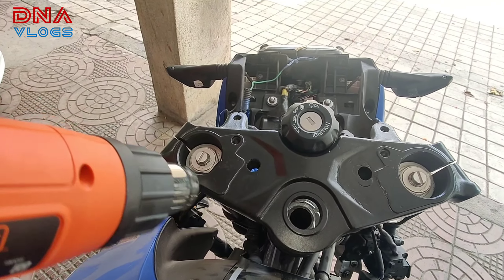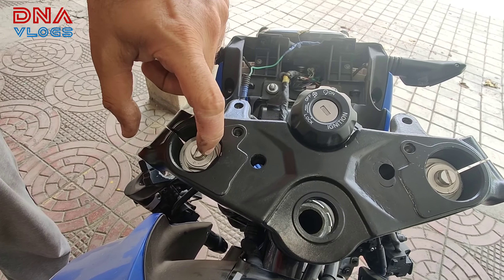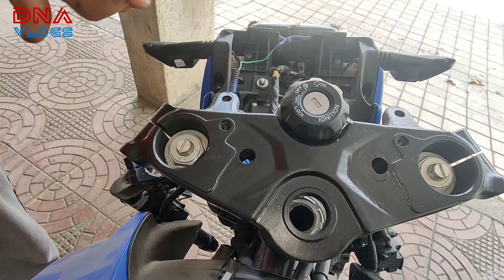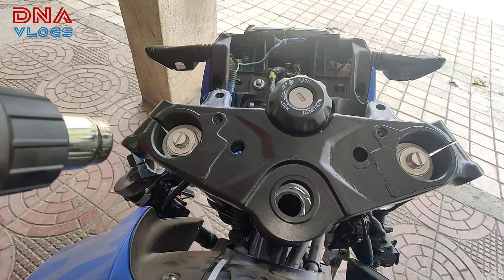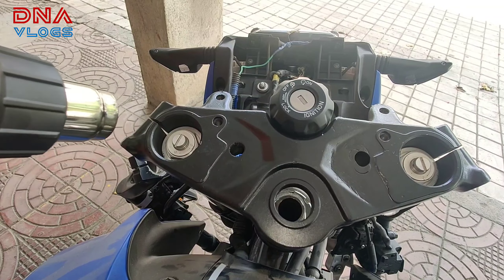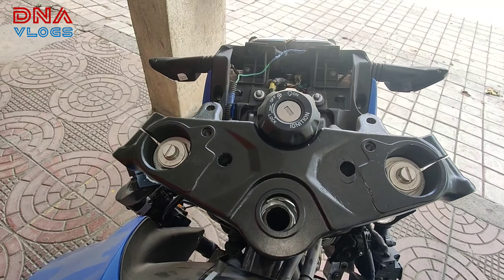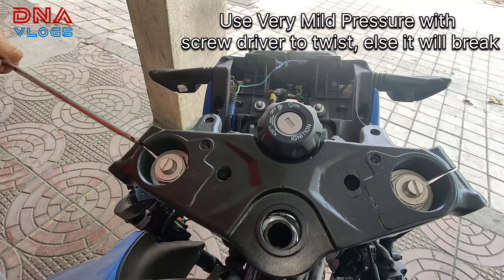Warm this part over here. Do not warm it too much because inside the suspension there are oil seals which will go bad. Your tank can also melt if you put too much heat. So you have to heat this carefully. Once you heat it, take a screwdriver or something like this and separate this out.